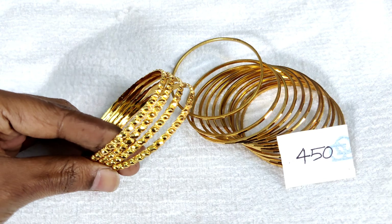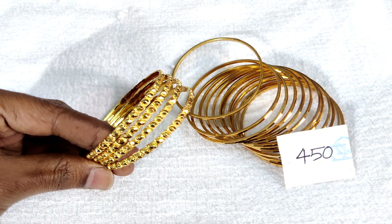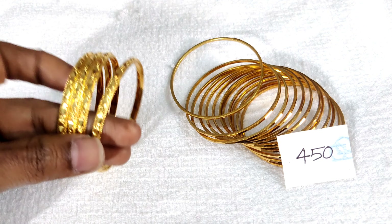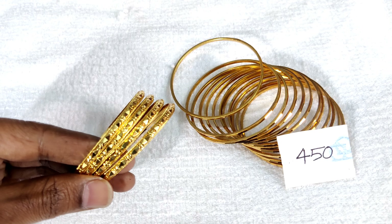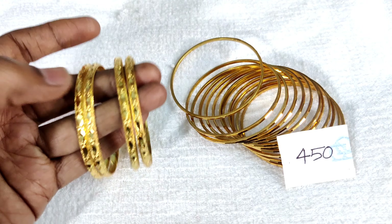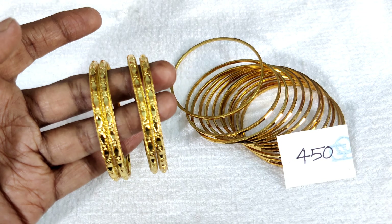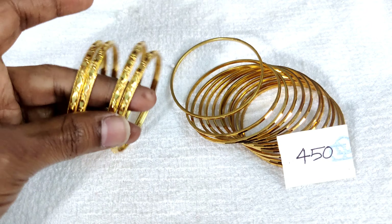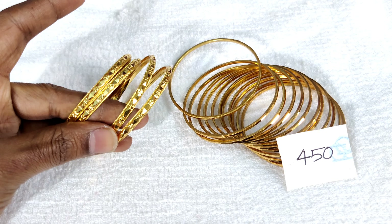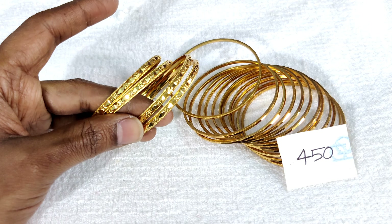The best price is 450 rupees. In the same pattern, this bangle is broad with a flat cutting. It is also a cutting type of flower.